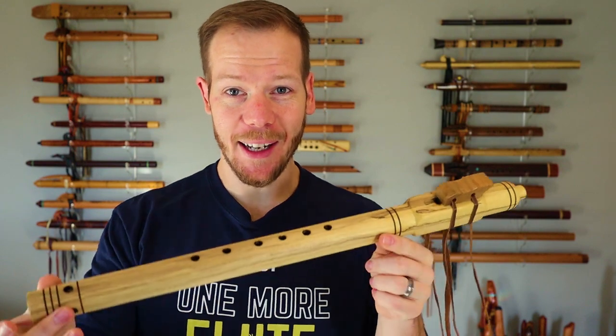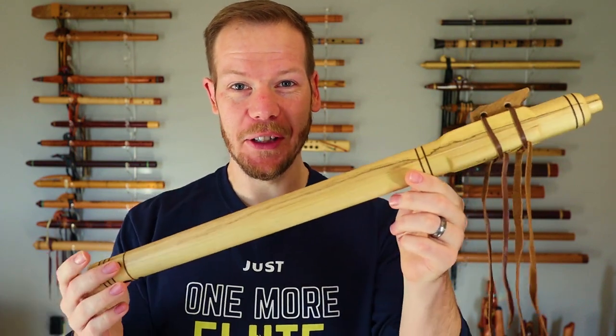Hello friends and fellow flute enthusiasts! Thanks for tuning in to Johnny's Flute Reviews. In this episode we're going to take a closer look at this beautiful flute.